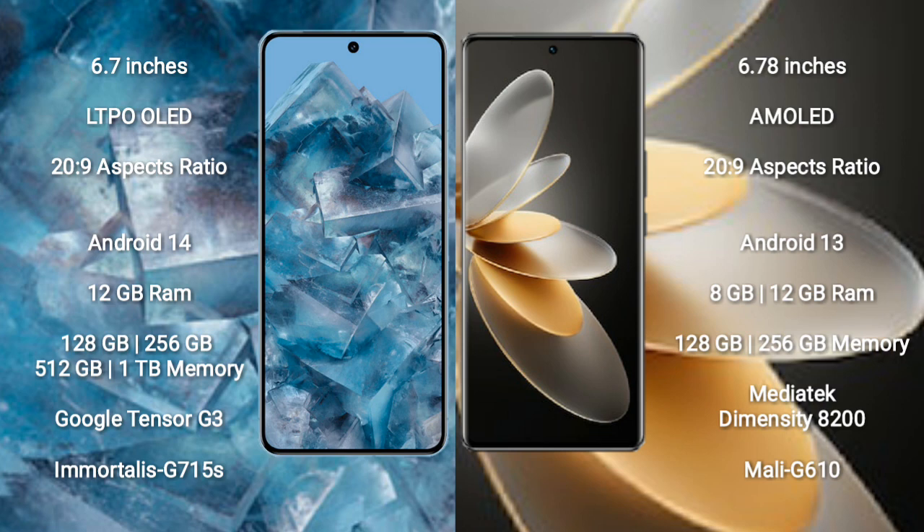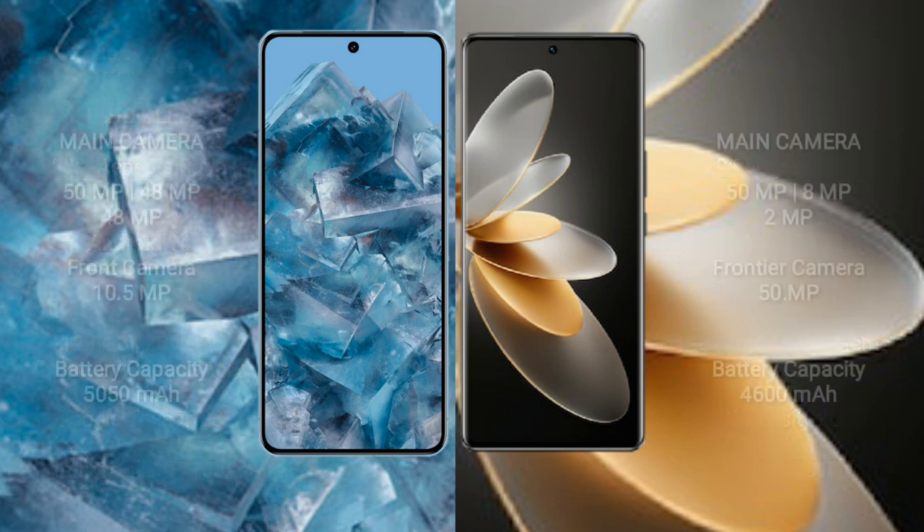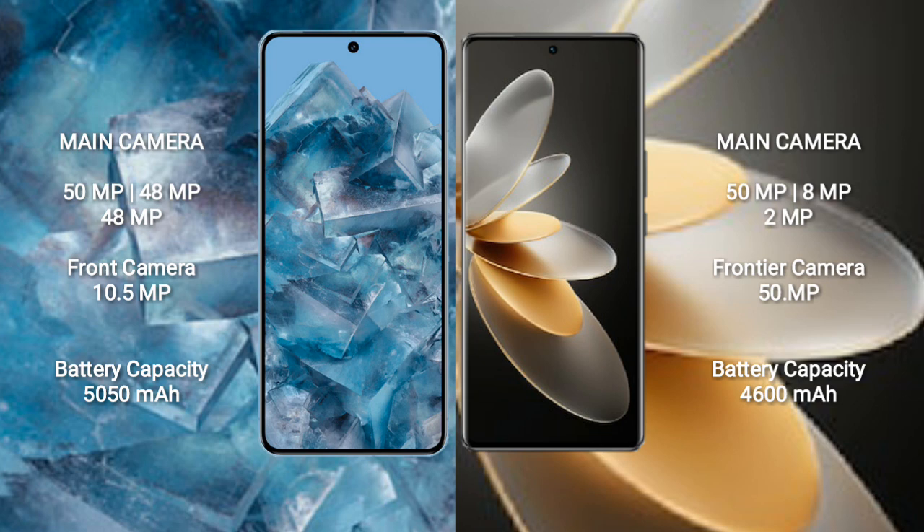The Google Pixel 8 Pro also offers a 512GB and 1TB internal storage option, powered by the Google Tensor G3 processor with GPU Mali-G750S. The Vivo V27 Pro comes with 8GB to 12GB RAM and 128GB or 256GB internal storage, with a MediaTek Dimensity 8200 processor and GPU Mali-G610.